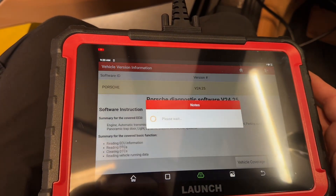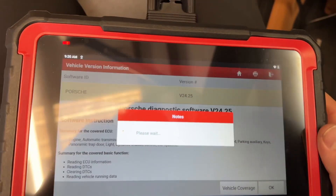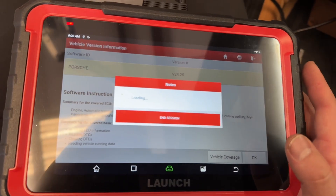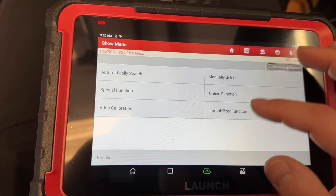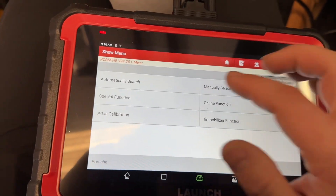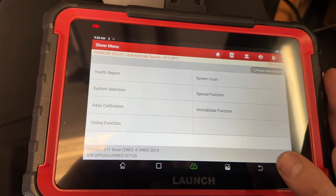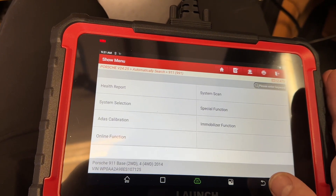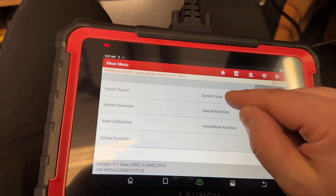This is my first time using this tool, so I'm figuring out how to navigate it — actually pretty straightforward. If I can use it for the first time, so can you. They also have immobilizer functions, but we'd never use those. We only use factory tooling for anything like that, since we don't know the implications. We simply use these for scanning, looking at data, and comparing to another vehicle.